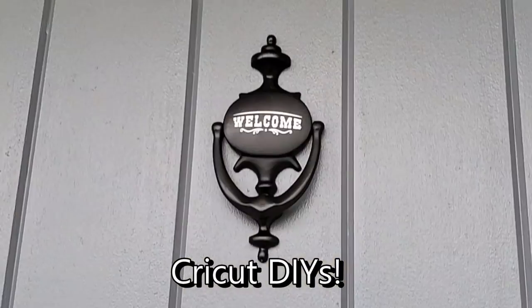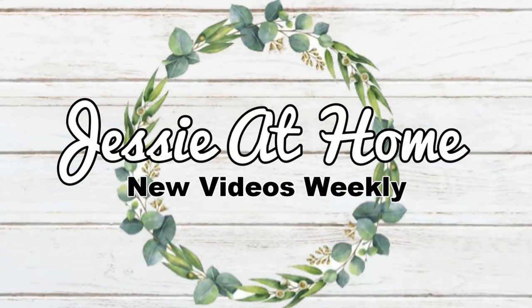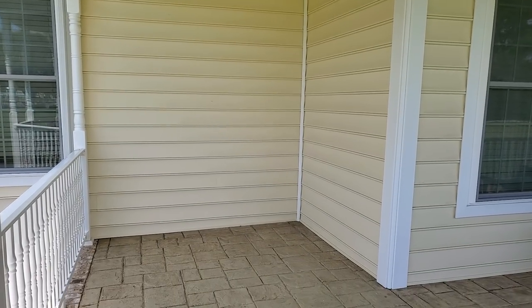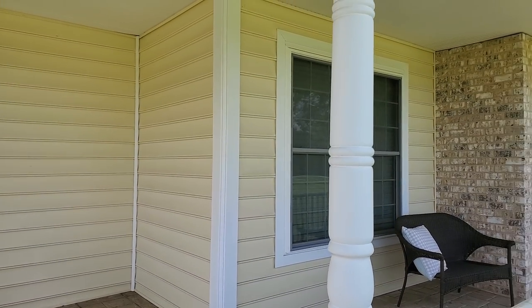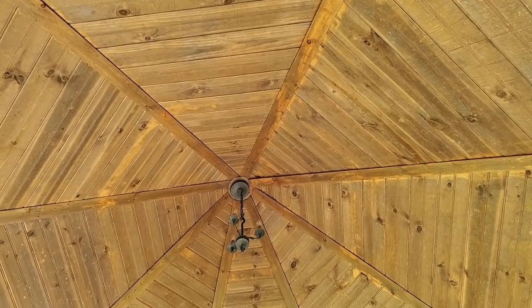Today's video is sponsored by Cricut and I'm going to be sharing two easy DIYs later on in the video. But first we're going to start out with some before shots of my massive front porch. We are going to be transforming this porch from a huge empty space to a cozy, inviting space you're just going to want to hang out in.